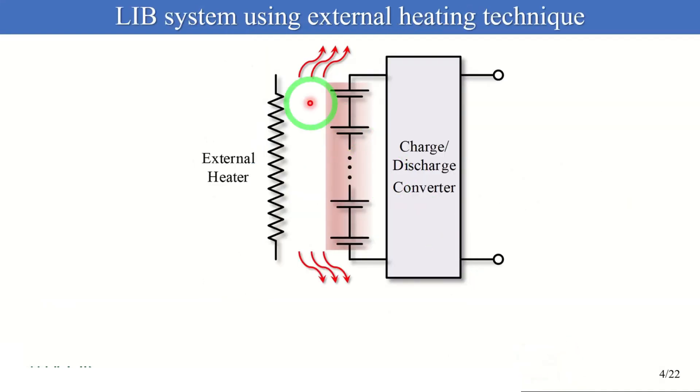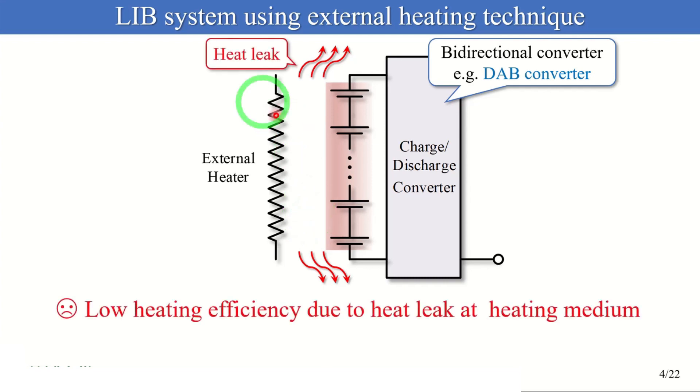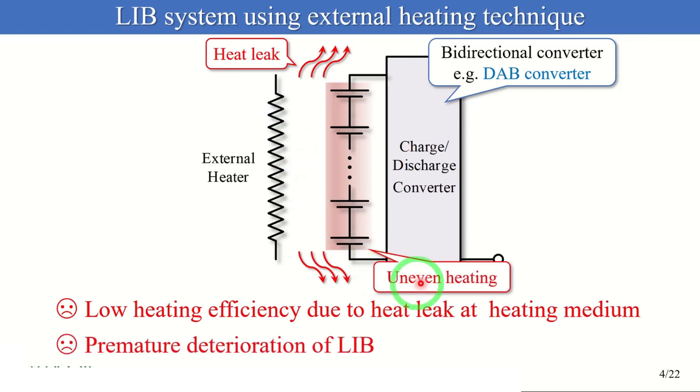Various heating methods have been proposed, and the common way is external heating. This figure shows the battery system using an external heating technique. The battery is connected to a bidirectional converter and heated by an external heater through a heating medium like air or liquid. This technique has a problem of low heating efficiency due to heat leakage at the heating medium. Also, in the practical use of electric vehicles, since the battery system is so large, uniform heating is difficult, which leads to premature deterioration of the battery.